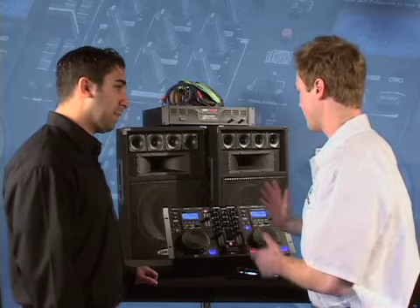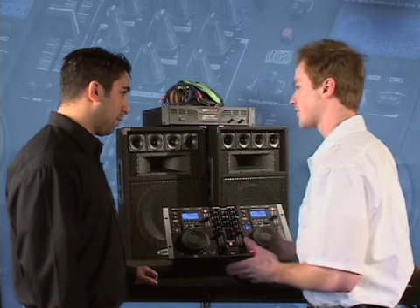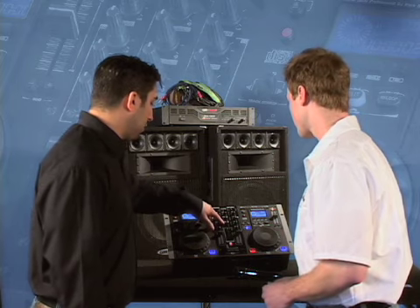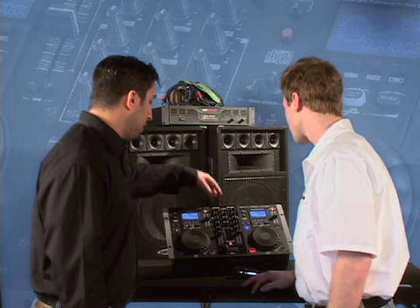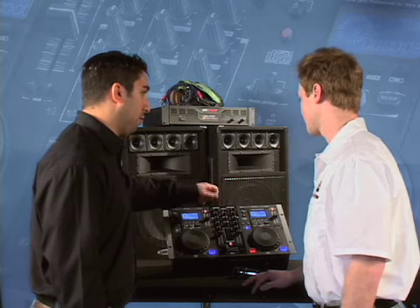We have headphone and microphone inputs right here on the front. In the middle of the mixer section, we have cue volume — which is headphone volume — and a cue selector where you can select between channel one and channel two. You also have mic volume here to control the volume of your microphone.